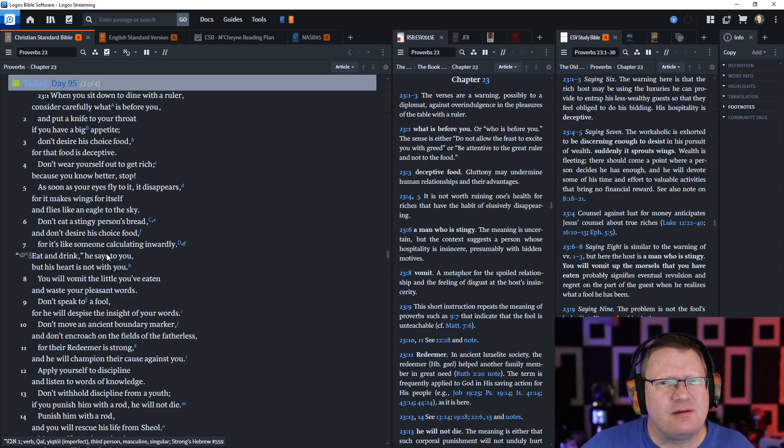When you sit down to dine with a ruler, consider carefully what is before you, and put a knife to your throat if you have a big appetite. Don't desire his choice food, for that food is deceptive.